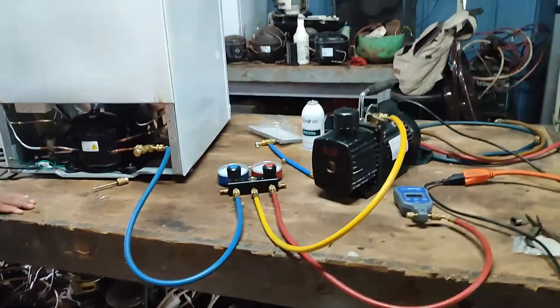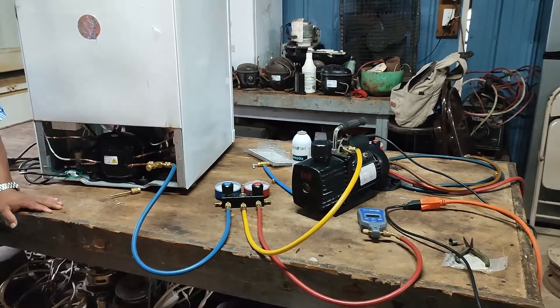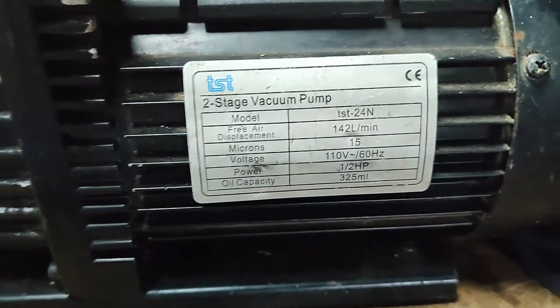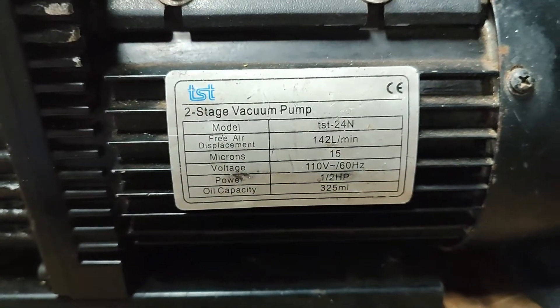This is our complete vacuuming setup. And this is the specification of our vacuum pump.